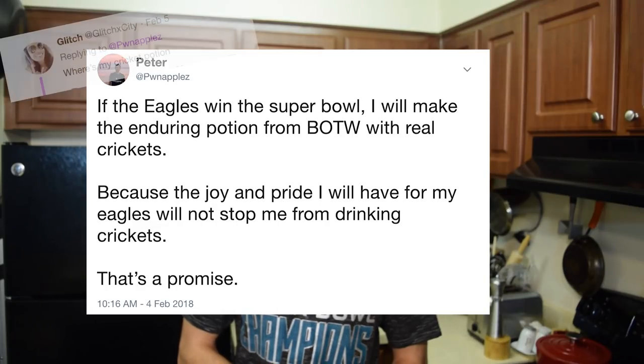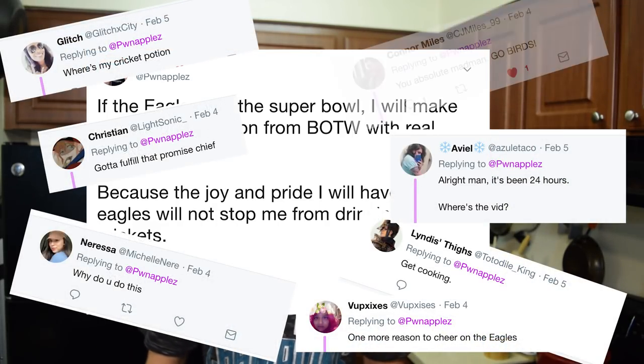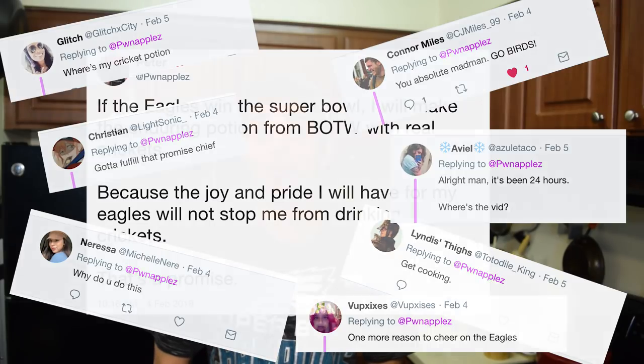That's right, the Eagles won. I made a little deal on Twitter. If you guys didn't know, I said on Twitter: if the Eagles win, I will be making the Enduring Potion from Breath of the Wild using real crickets.